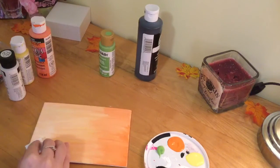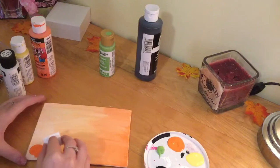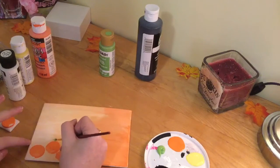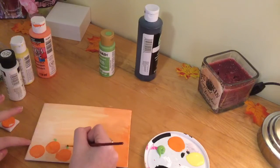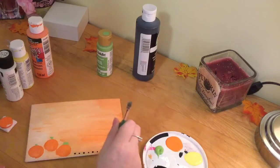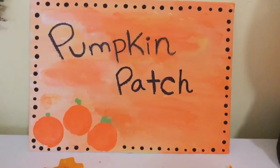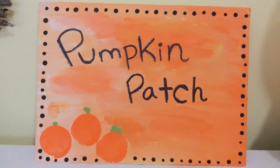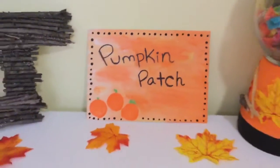Take a little round stamp — I made this one out of foam and cardboard — and make it so it looks like a pumpkin. Then add little stems with some green paint, and you can add lines in afterwards. I added dots all around with the end of a paintbrush so it looked really cool, and then I added 'pumpkin patch' with a sharpie. I really like how this turned out.